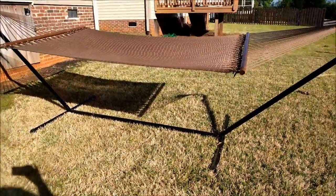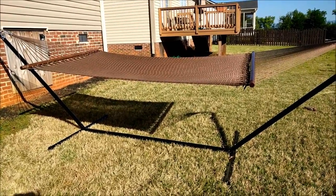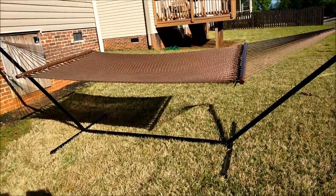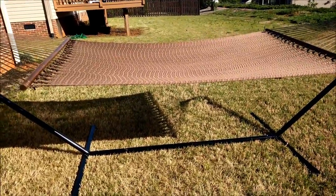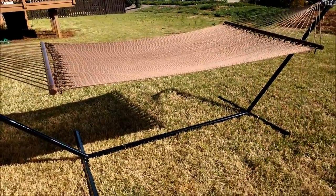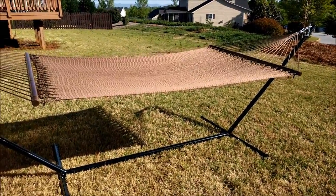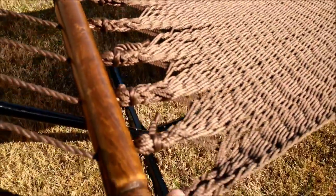Now, what you'll notice is this thing is kind of high off the ground, and that's because I installed it similarly to how you'd see it in the product photo — nice low hang, real loose looking. But when you get in it, it does stretch a little bit, so if you have it hanging a little too low you might end up with your butt on the ground. Just be sure to hang it a bit higher, expect some stretch, and once you're in it, it'll be a really nice comfortable, relaxing position.